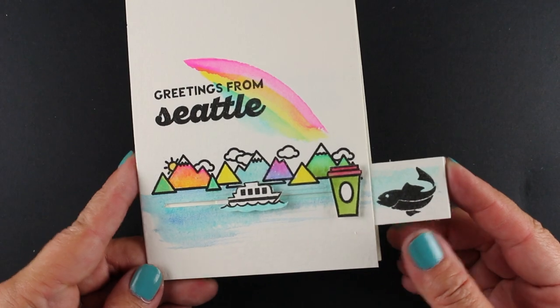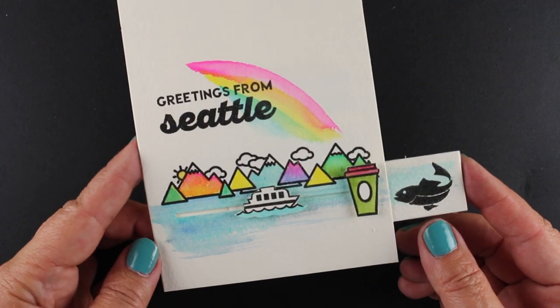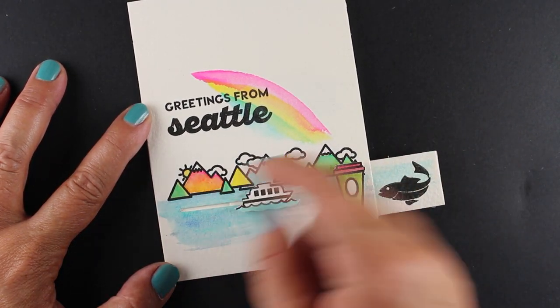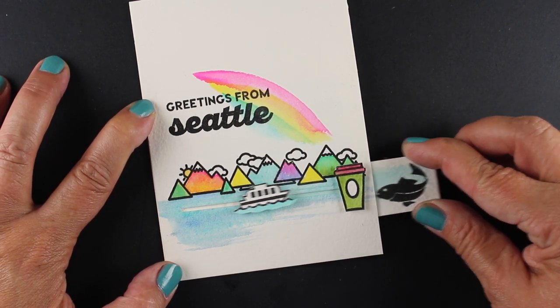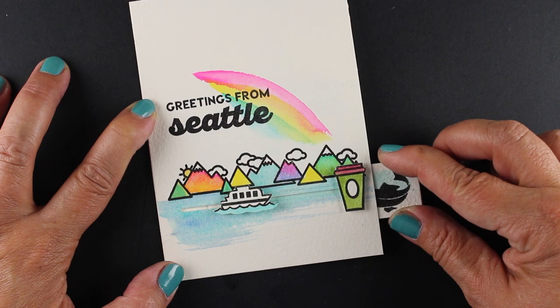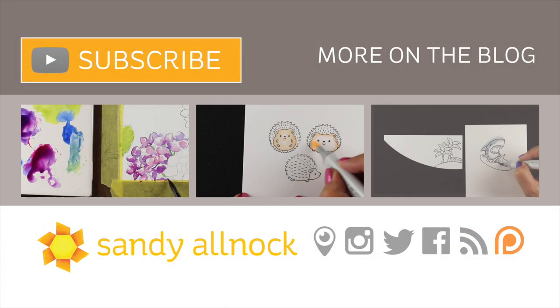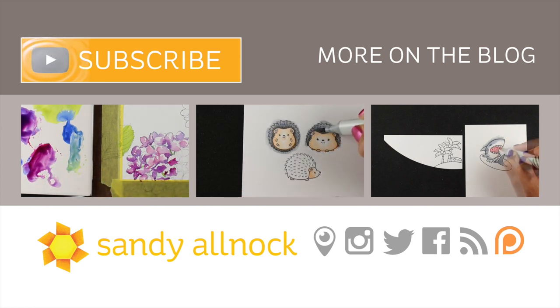There are some card-type sentiments in there. I tried this on a vertical card with the Seattle set as well. Right around where I'm pointing is where the Be Creative tape is, and I have this little tiny panel that's holding onto the little ferry boat. There are a lot of different ways you can use their travel sets — I'll have them all listed on my blog so you can see if your city is in their collection.